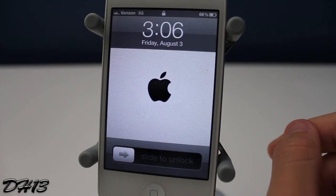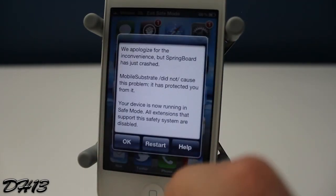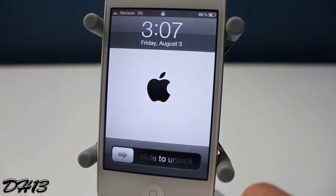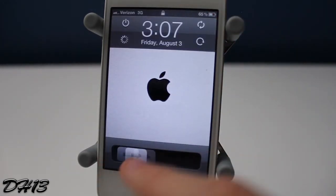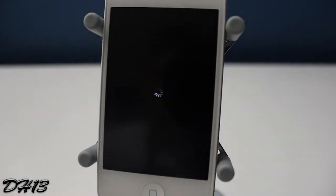Once I slide to unlock from safe mode, I'll have to press restart to go back into regular mode. As you can see, the buttons don't show up right away, so I have to press the power button again. Then the upper right-hand corner is a simple reboot button — press it and your iDevice turns off and boots back up.